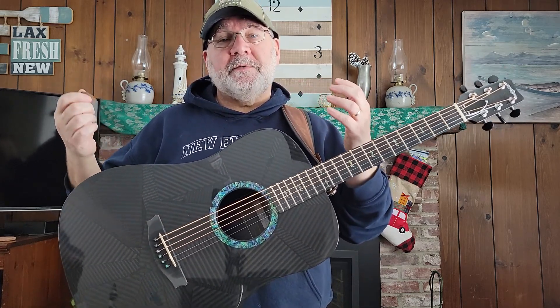I'm going to play this one — strum it a little bit, finger pick a little bit — and then I'm also going to play the Nashville OM Shorty just so you can hear the differences.